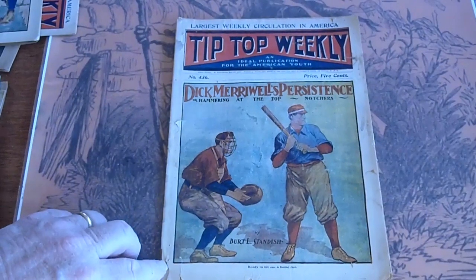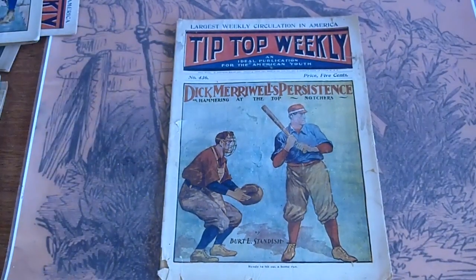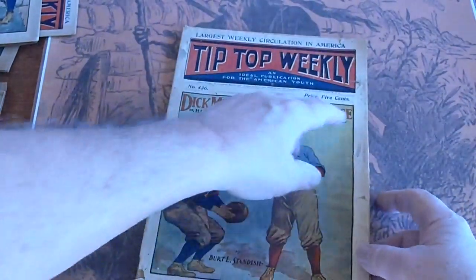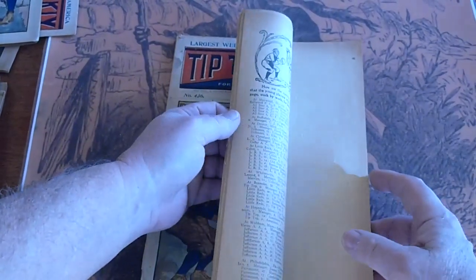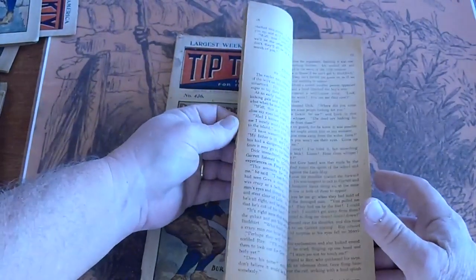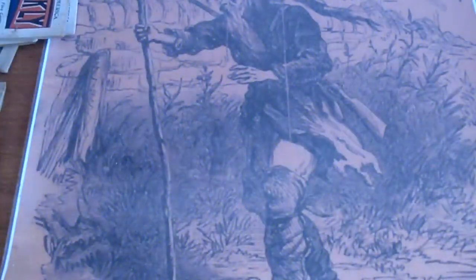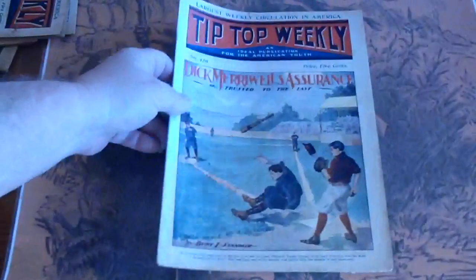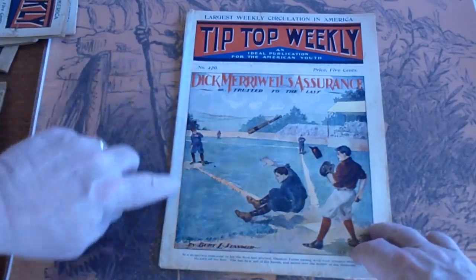Issue 436 — small piece missing here, tear there, stain there, some dust staining on the edge. That's from where it's been sitting in the stacks for years and years, and it just discolors it. Issue 420 — tape on the spine.